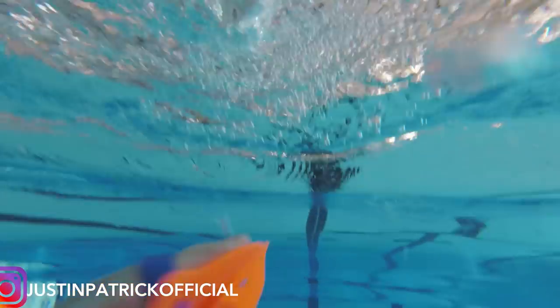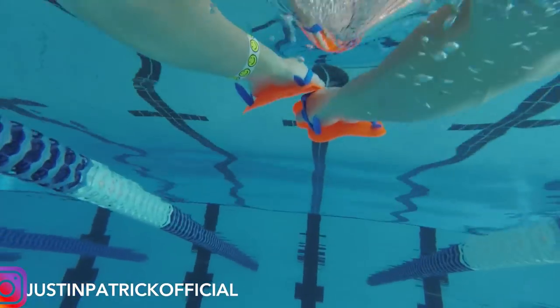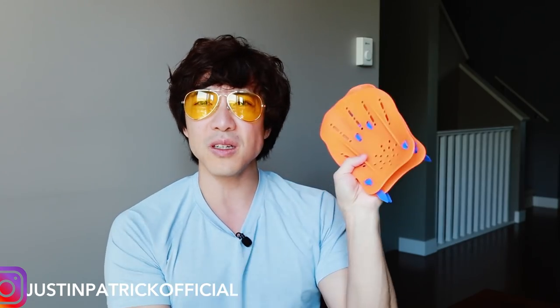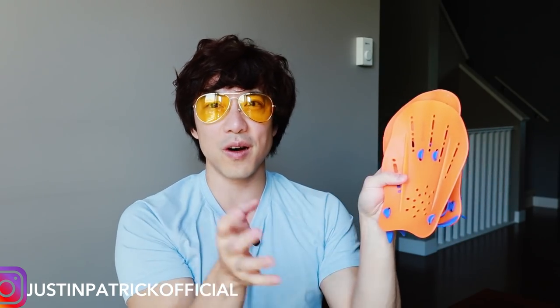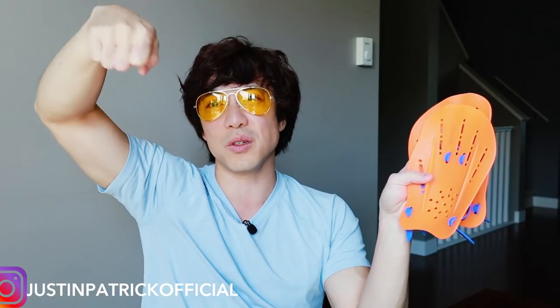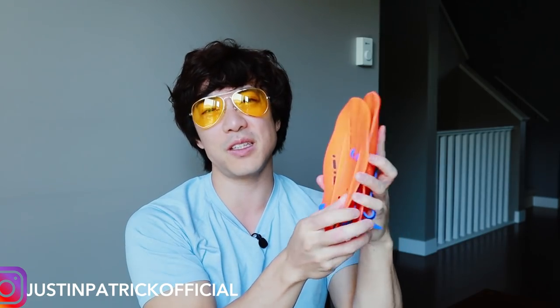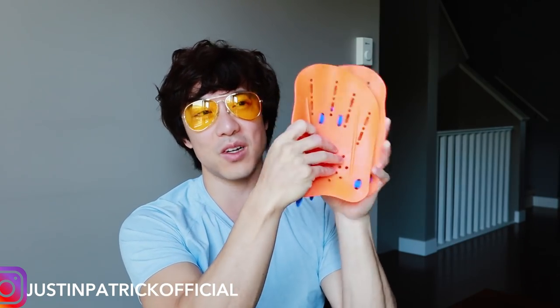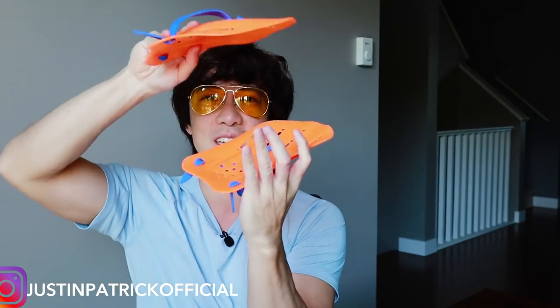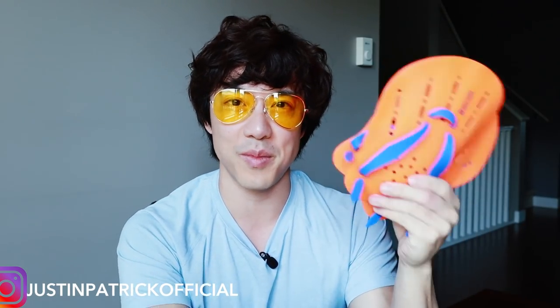So if you want to grab a pair of these hand paddles that I'm wearing right now, click the link below. I have a whole list of recommended swim items that I bring to the pool every time — pick up these bad boys. They're really good, totally recommend them, affordable, and they're portable. Would you rather carry these to the pool, or giant flippers? If you've ever transported flippers to the pool, you'll notice they're very cumbersome and bulky — they don't fit in your bag and they stick out like a sore thumb. But these guys? Just so portable. You can put your swim cap and goggles on top.